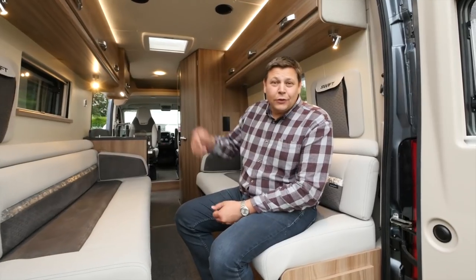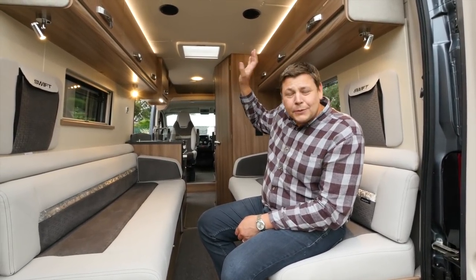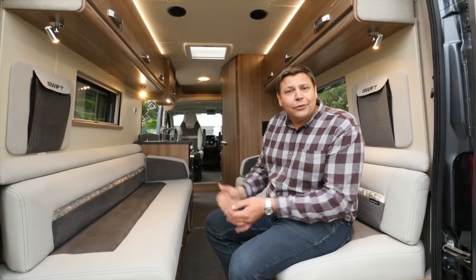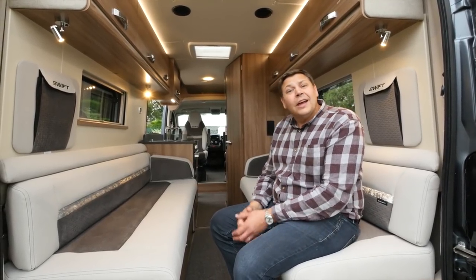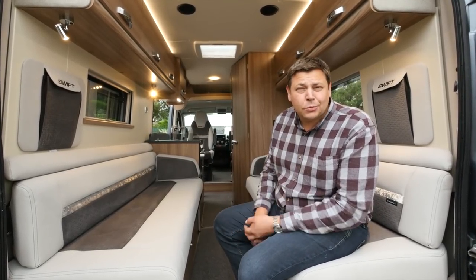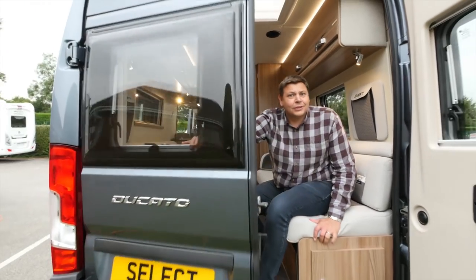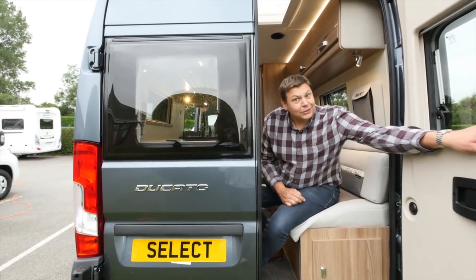There are also six overhead lockers in here and, while we're up there, you can see there's a couple of speakers. They are standard fit in the 2018 Select, having previously been part of one of the options packs — as were, would you believe, fresh and waste water tanks and rear windows in both of the rear doors.